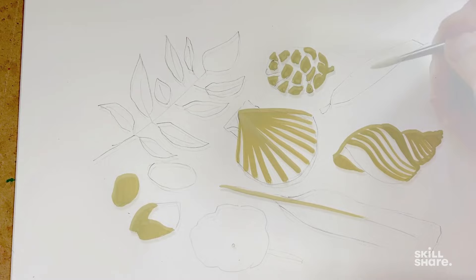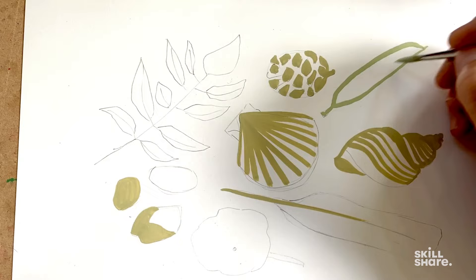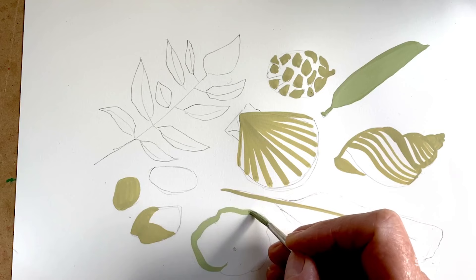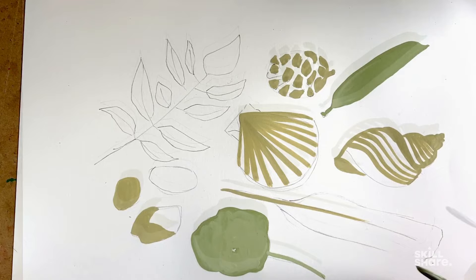Now I'm using the pale green — I'm just going to paint in the pea pod. I think I'll paint the whole thing in that pale green. And the nasturtium leaf, I'm going to do the same, actually — I'm going to paint that all in, because I'll put pattern over the top of that. And I'm just going to do the stem, and now I'm using the pale grey to do the stone and work into the second shell again.